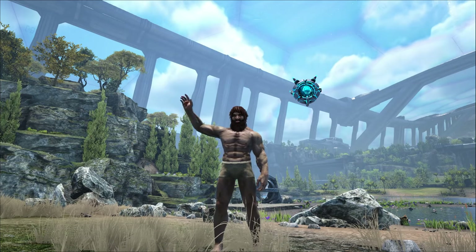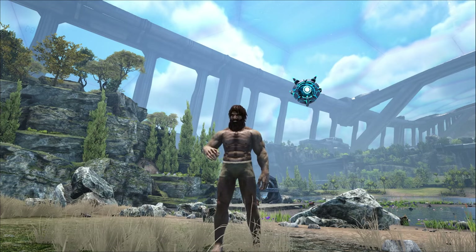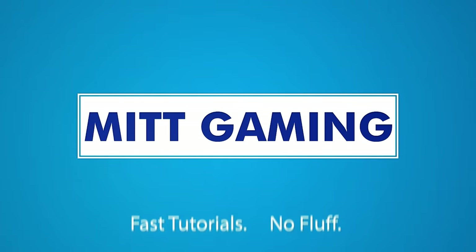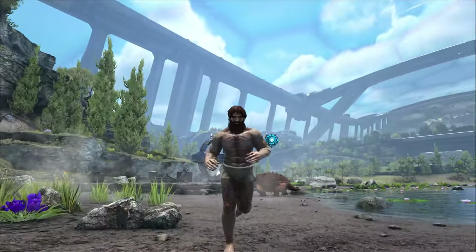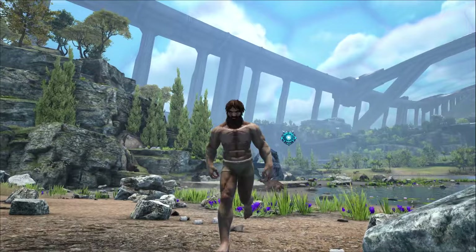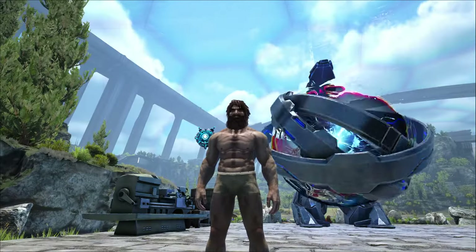Hi everyone, this is Phil from ItGaming and today I'm going to show you my guide to the Tech Canteen in Arc Genesis Part 2. The Tech Canteen is a surprisingly useful item that is now available in Arc Genesis Part 2. It doesn't seem like much — it seems like it just holds water — but man oh man does it actually pack quite a punch.